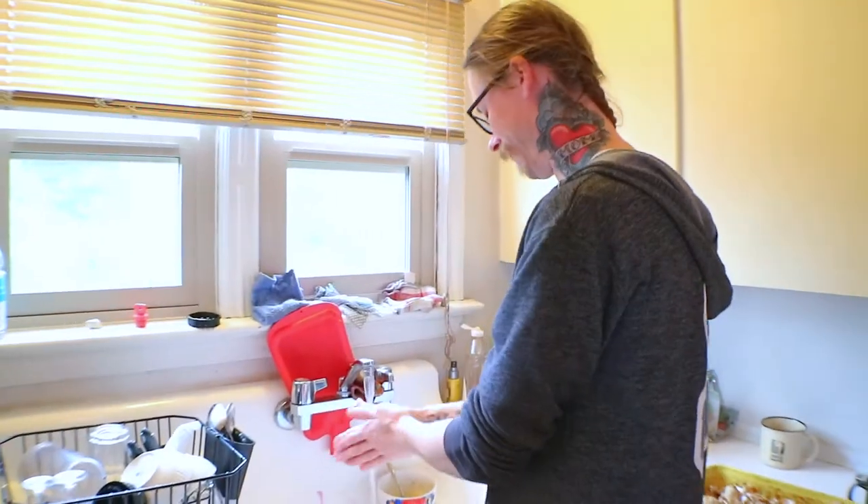Now I let the cauliflower sit for at least an hour. I like to give it about two hours so the marinade really soaks in there.